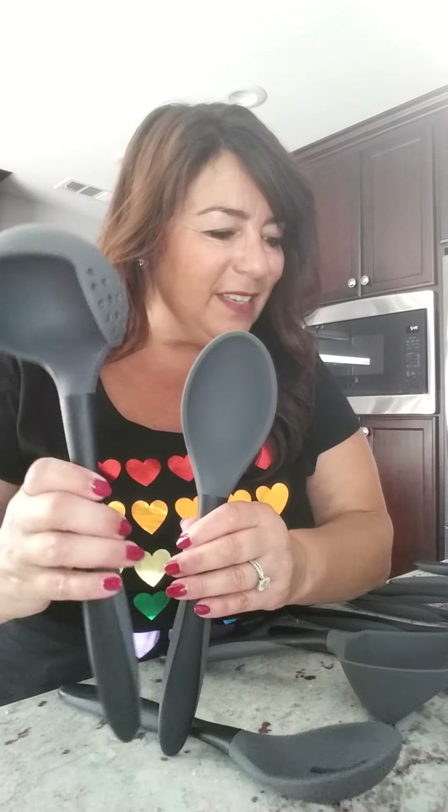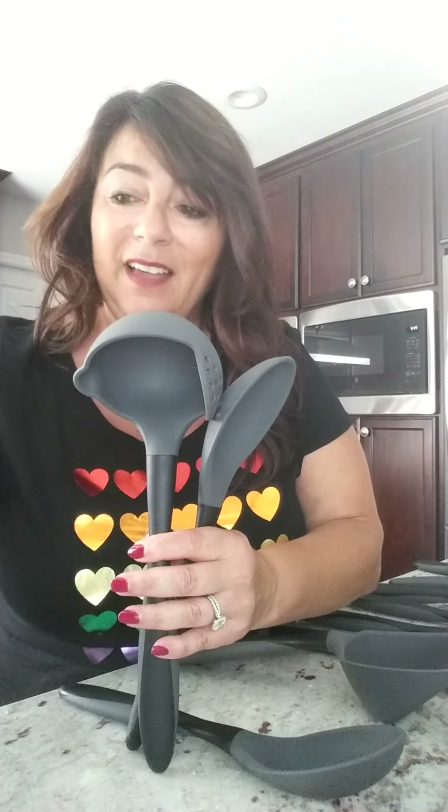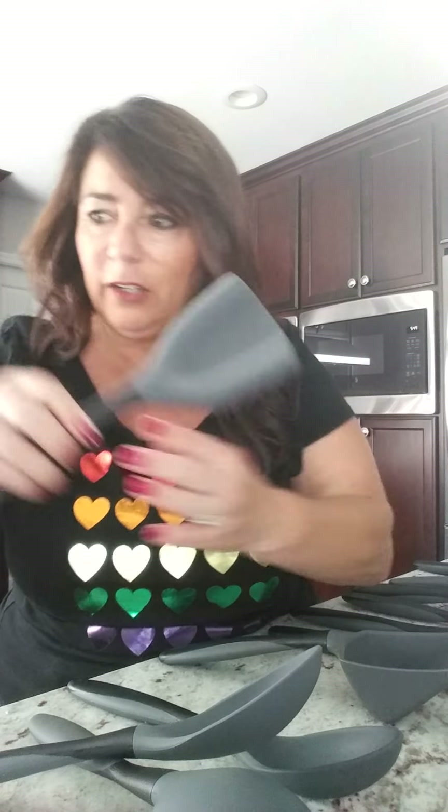The rest of them are actually nylon underneath the silicone. We've got the silicone pasta fork — great for pasta, amazing for soups. The silicone scoop and serve spatula. The slotted spoon. The regular spoon. The silicone straining ladle, which is shorter than the last one. And this one — are you ready? — this is a mix and chop that also has a spatula so you can scoop, and a strainer.